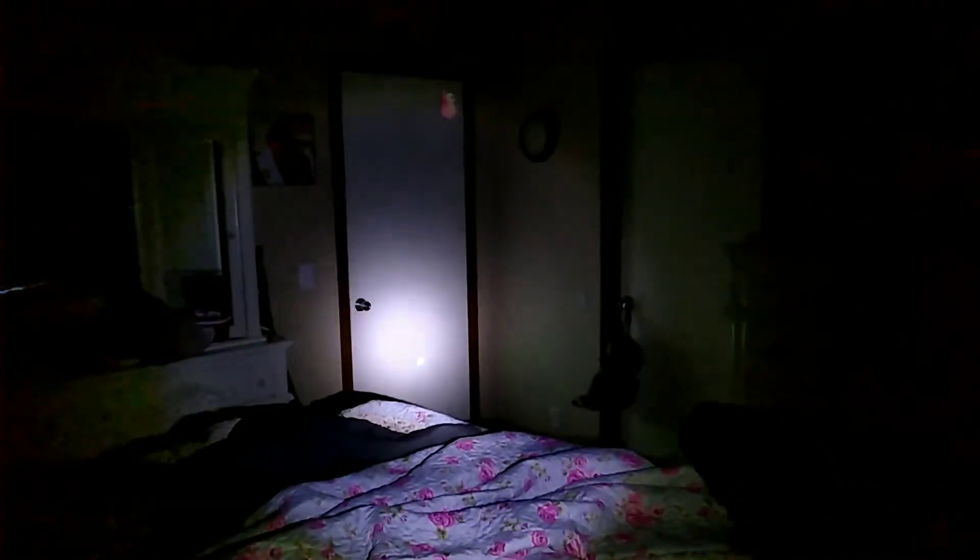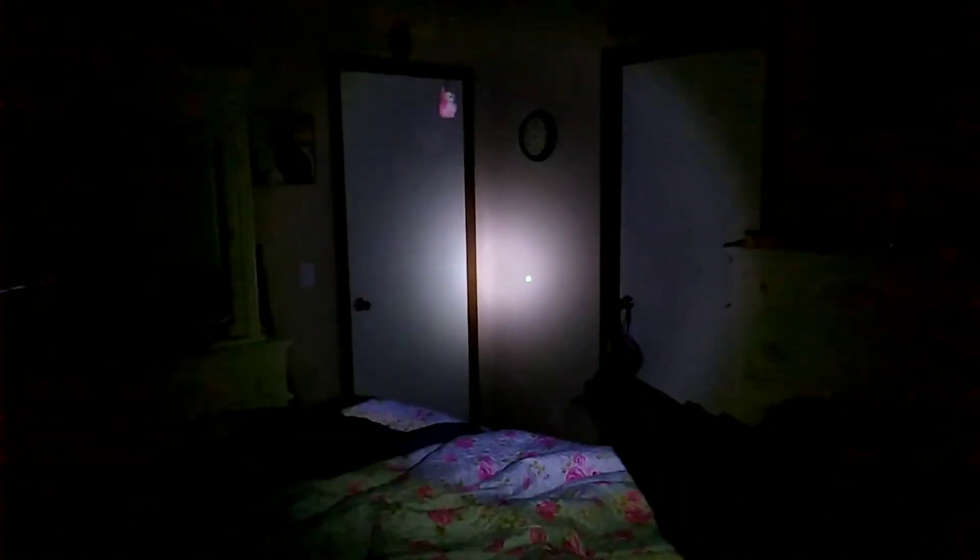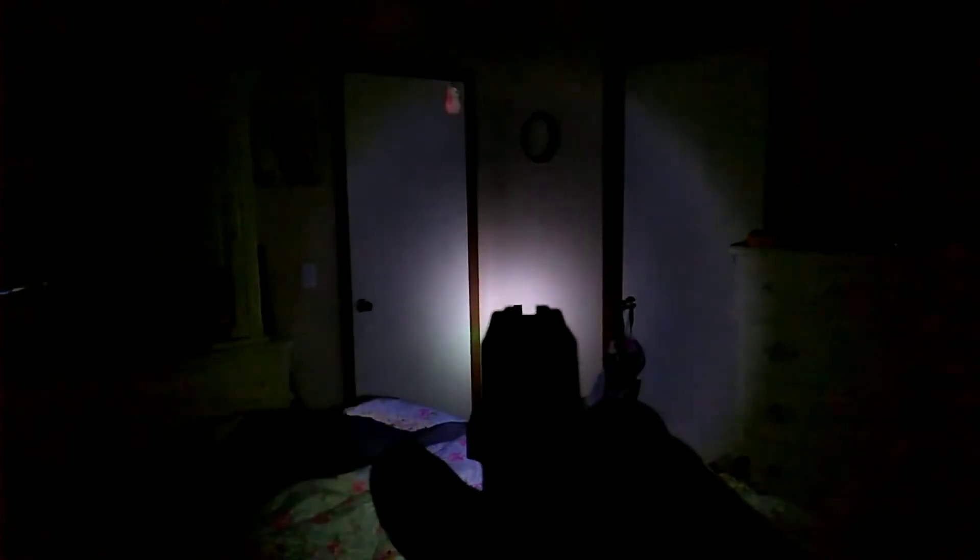Let's go somewhere where it's a little darker and we'll test this thing out. So here we are in my bedroom — it's not super dark in here, but it's dark enough that I think we can get a good representation of how well this little unit lights up. There's your laser and your light. It does look like this laser is going to have to be adjusted because it looks to be pointing to the left, but we'll have to do some adjusting on that.